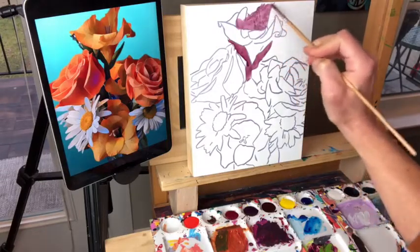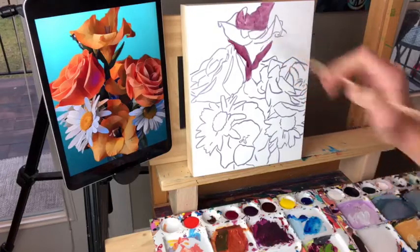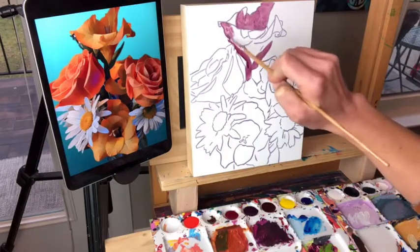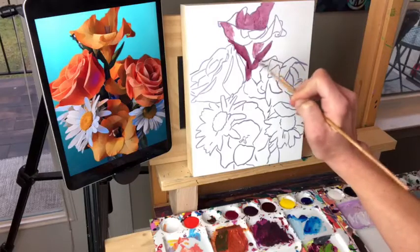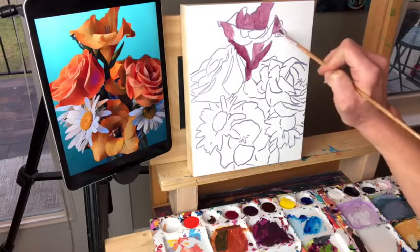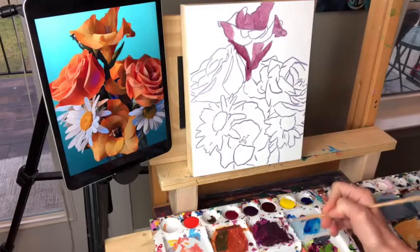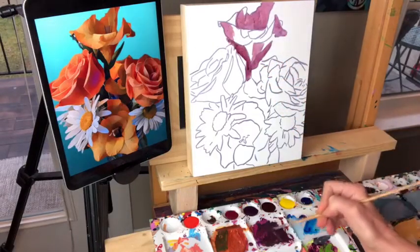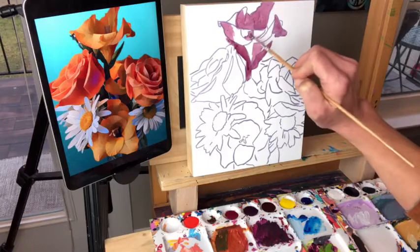I'm thinning my paint with water. I love seeing so many of you watching tonight and I can't wait to see all the paintings from this. If you guys don't know — those of you painting with me — I have a Facebook group called Alley's Paint Friends where everybody posts their paint-along paintings afterwards. It's always fun to see everyone's different interpretations. I'm just working my way around comparing shapes, looking at what's dark and what's light.